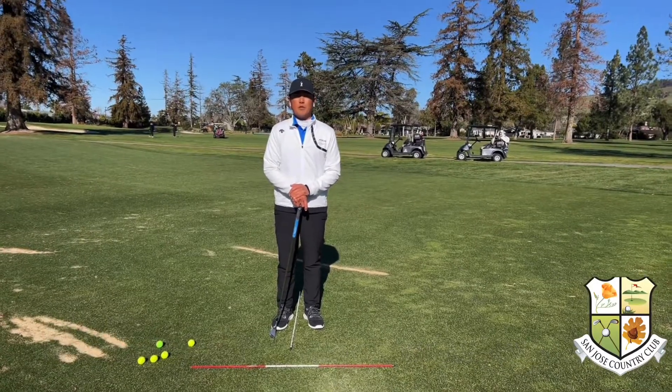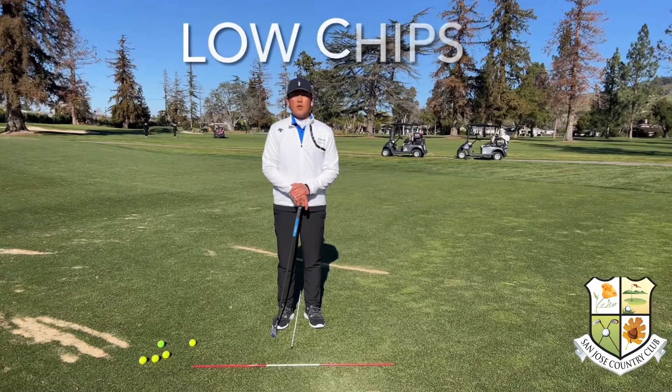Hello, Mike Kim here, Director of Instruction for SASA Country Club. Today's video is on low chips.